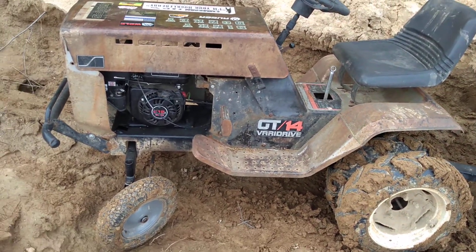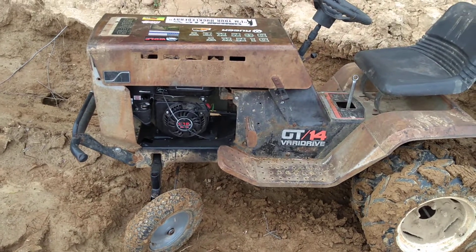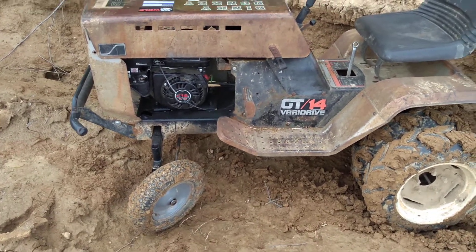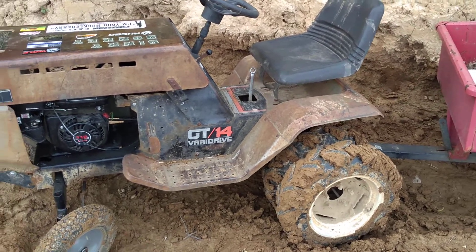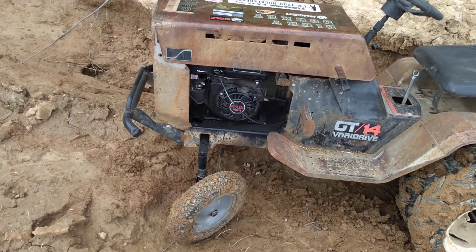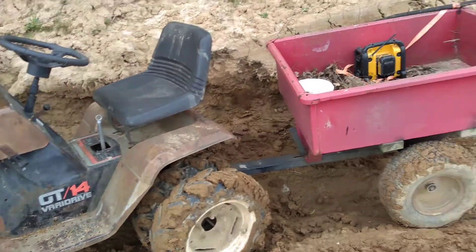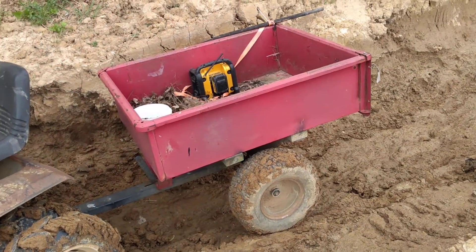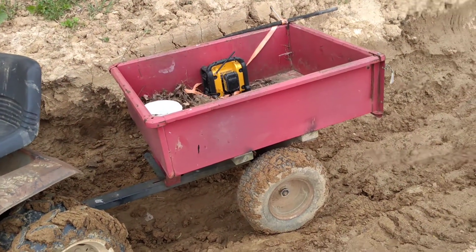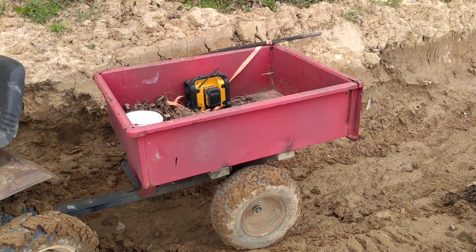I never did do a video on it, but it's really fast in third gear at full throttle. So I was kind of worried about my low end — I'd rather have crawling low-end power because I want to haul stuff. I've got my trailer now, and I've loaded that thing down with wood before.